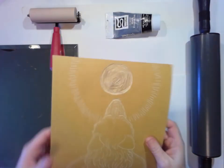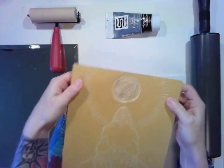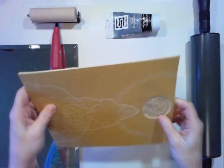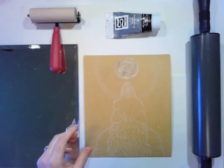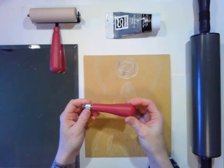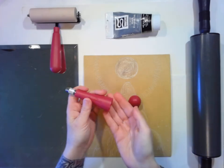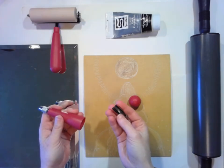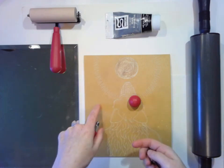So for this, what you start with is a linoleum plate or block — there are several different ways you can call it — but it's like a sheet of linoleum and you use a linoleum cutter, which is this tool. I'm not going to cut any today, but it comes with these little tips that go into this part, and then you can cut this material.